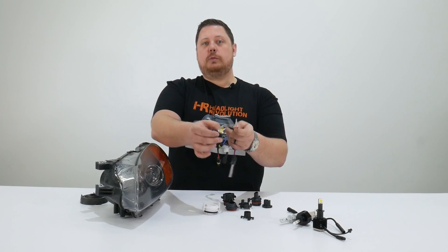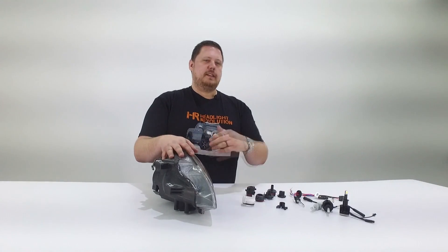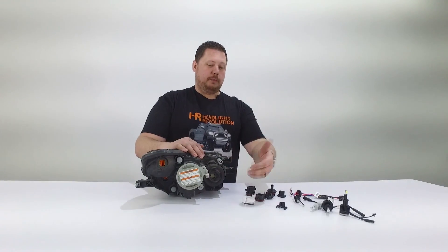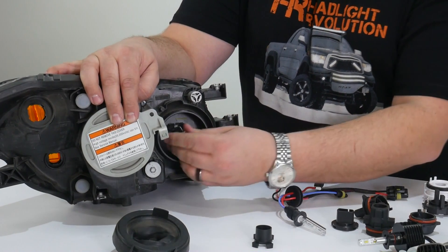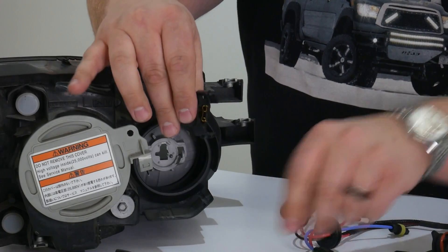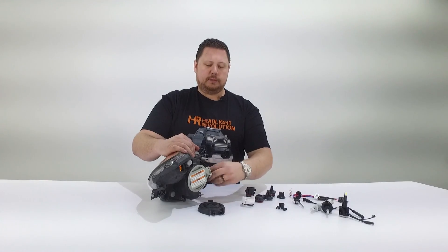So in this video, we're going to talk about why you need a bulb adapter and why it doesn't work for LEDs. On this Honda S2000 headlight, the high beam is an H1 and it's held in place with a bulb adapter. You get to it by taking off the rubber dust cover. If yours has a bulb adapter, it's probably going to be very similar to this — we're not just talking about Honda S2000s. Then there's a metal clip and the whole thing comes out.